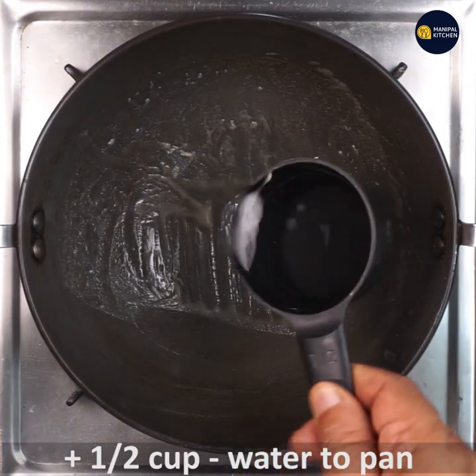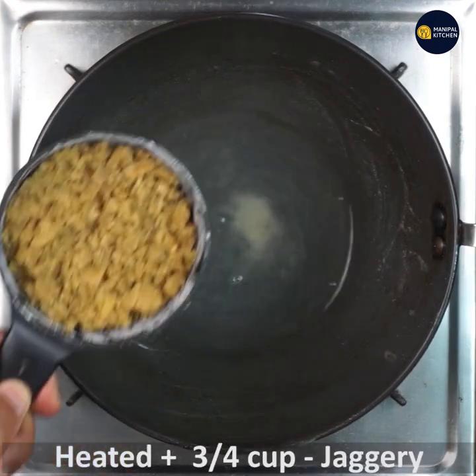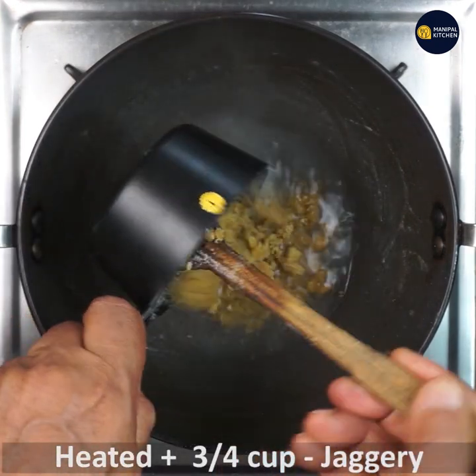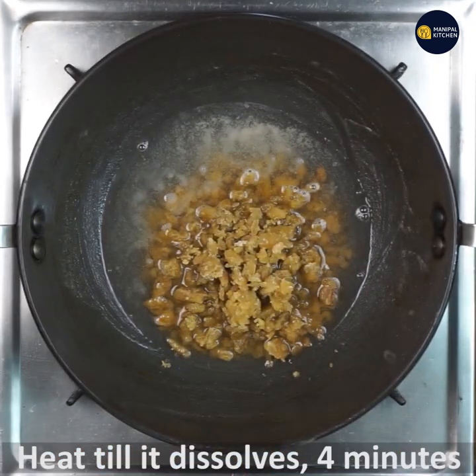This uses about 8 cups of water. If you have a cup of water, the first cup is 1 cup. Once you have one cup, one big pot is good.